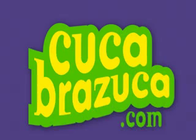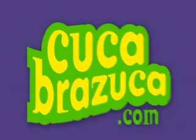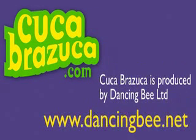For detailed recipes and a guide on where to find Brazilian food and drink ingredients, visit cucabrazuca.com.